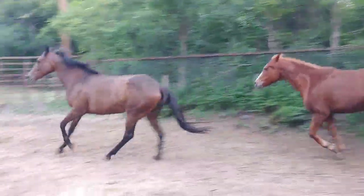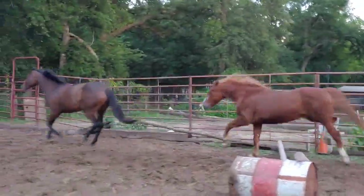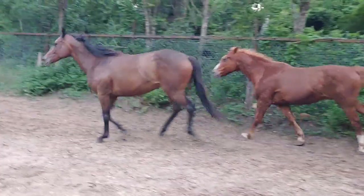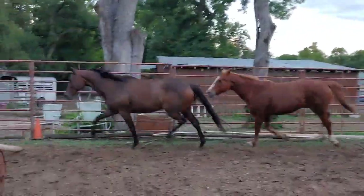They have to stay on the right — the correct canter, the correct lead over it. And they have to look where their feet are. They work on their muscle structure. And they realize that when they try to run away from you, you make them work some more.